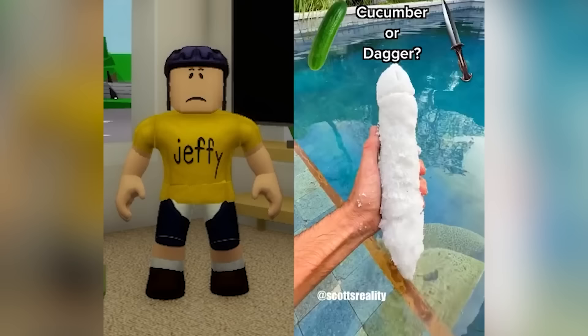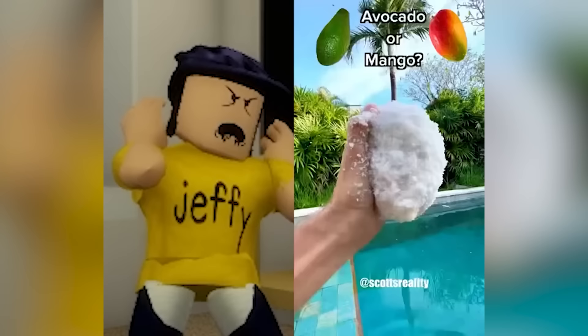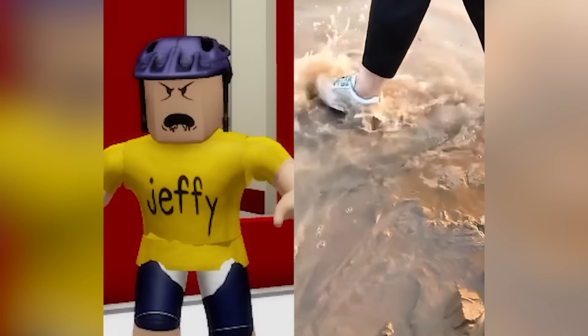Thank you, Daddy! Cucumber or dagger? Cucumber! I was right! Or mini-snowman? Mini-snowman! What the f***? Cotto or mango? Mango! Hell yeah! I was right! Look at those shoes! What?! AHHHHH! You ruined the shoes! You monsters!